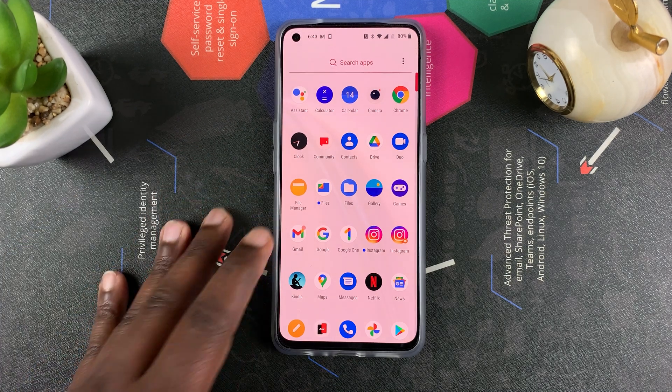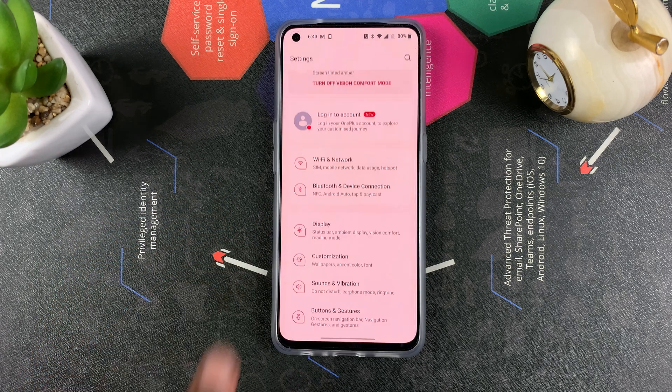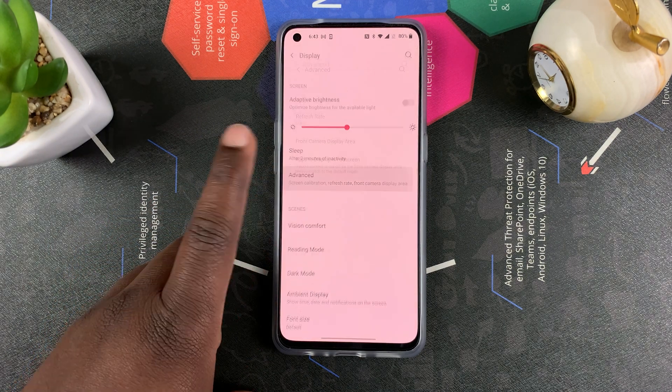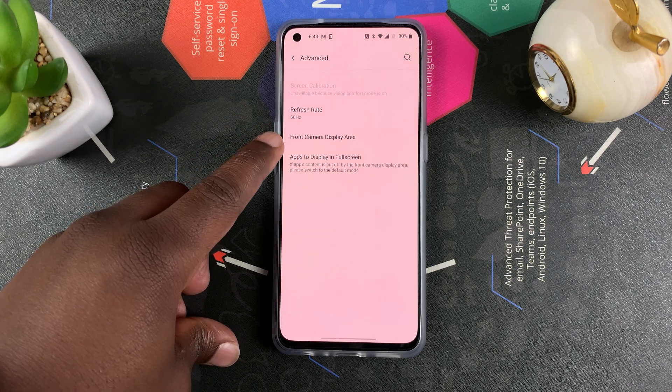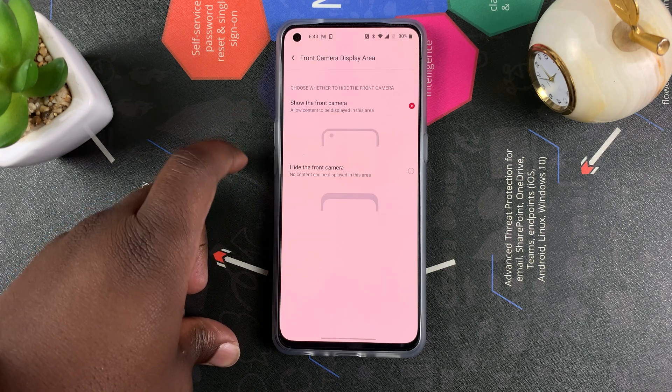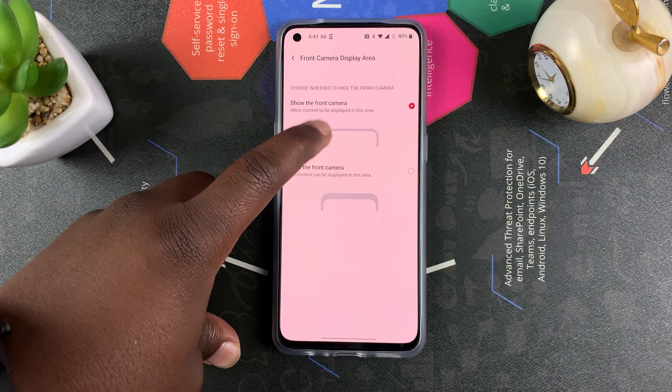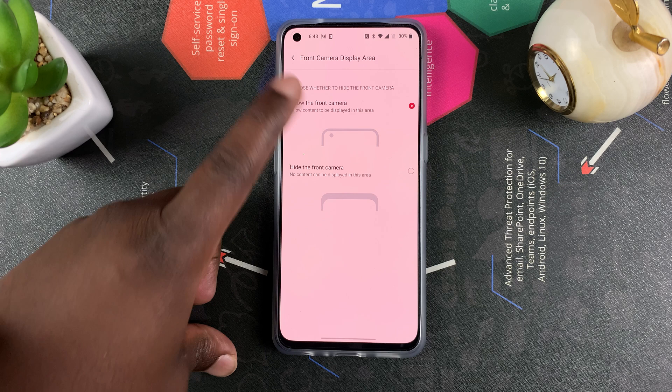Go into Settings, then go to Display, then go to Advanced. Here you should see the Front Camera Display Area — tap on that. You can see there are two options: one is to show that punch hole camera cutout, and the other one basically puts a black bar on top to hide it.